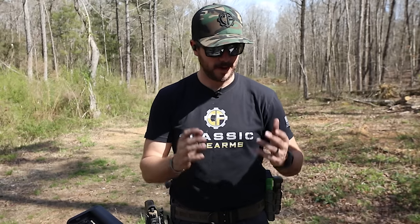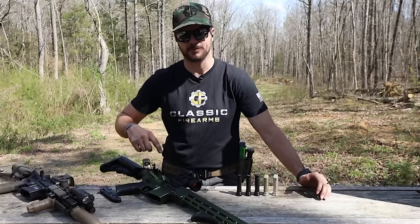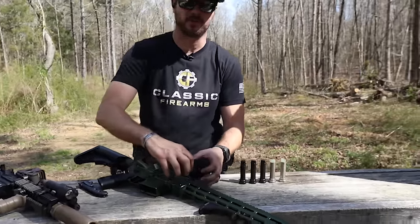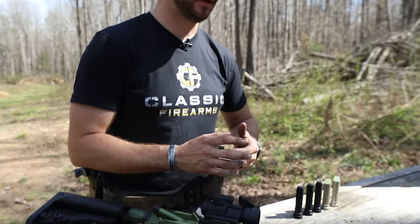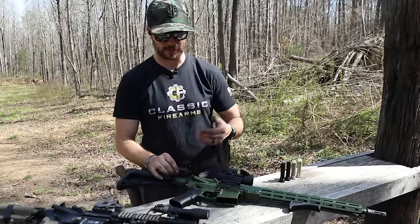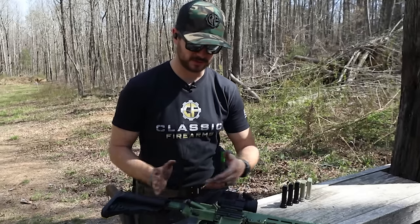They actually do get heavier — they even make pistol buffers that can go all the way out to eight-plus ounces. You might think: pistols, you're talking nine millimeter and pistol cartridges — why would you need such a heavy buffer? That's because of the direct blowback operating system used on AR-9s and the like. You take away the direct impingement system and the gas traveling back through the gas tube — you eliminate all of that and just have the pressures from the primer strike forcing the bolt carrier back. Because of that it's a much harder felt recoil, so you need a heavier buffer to mitigate that.